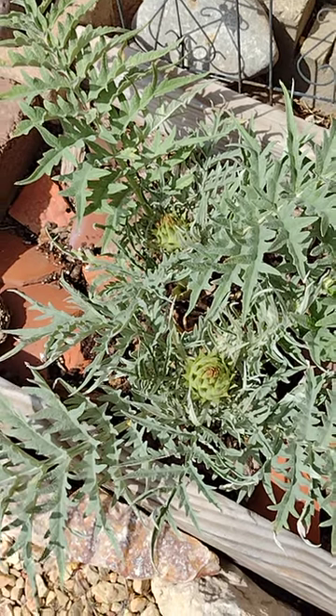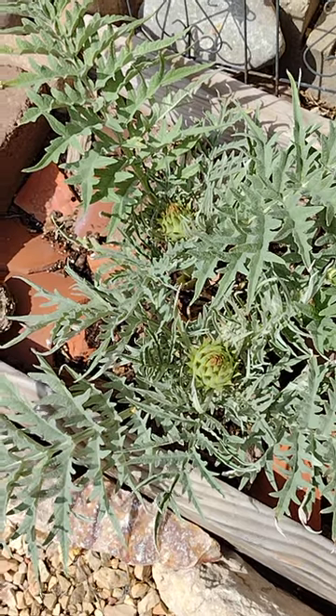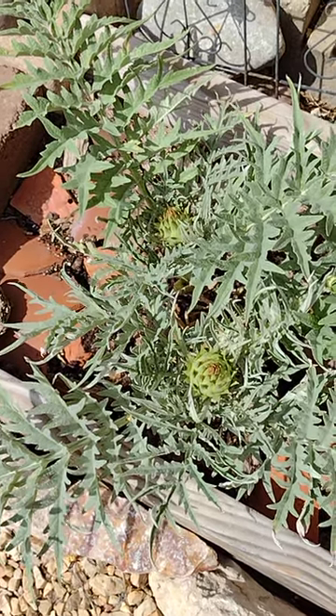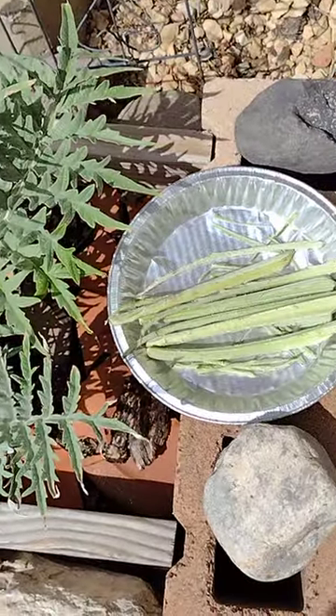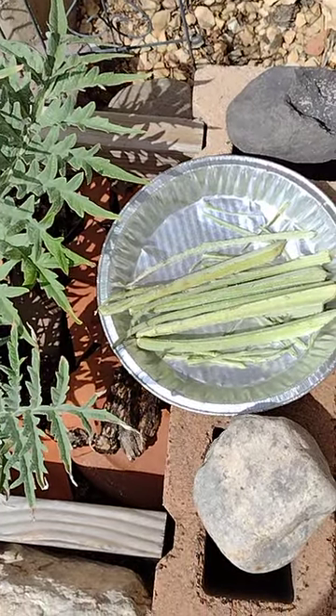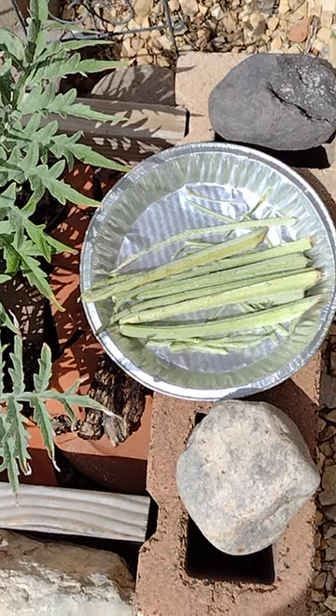This is my cardoon plant and as you can see there are two little buds forming and they look a lot like artichokes. With a cardoon plant we eat basically the stems, and you can see after we take all the little greenery off and little spines, we're left with something that looks like celery — sweet as sugar when they're cooked. I love them on pizza actually.